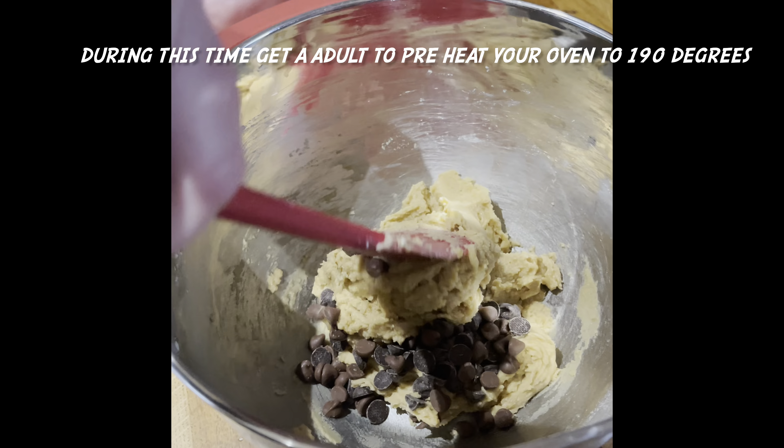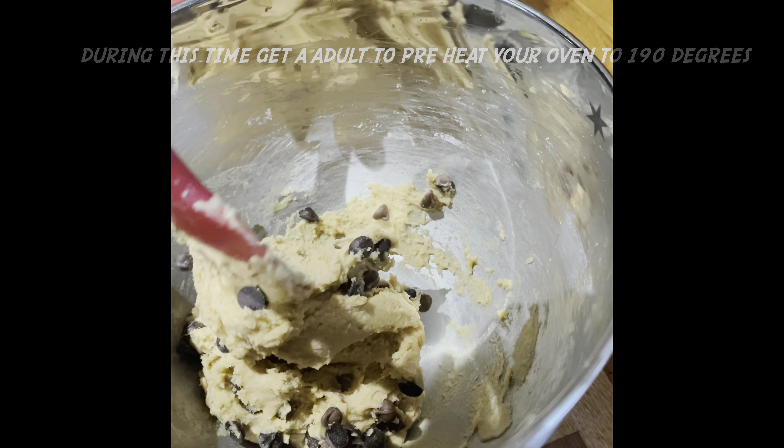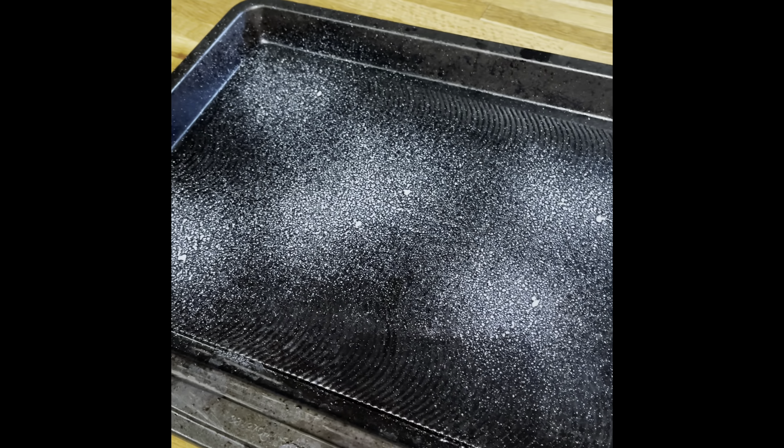It is a good idea to put your cookie dough mixture in the fridge for 20 to 30 minutes, because it will be easier to shape into cookies. Grease your baking tray, whether it is with greaseproof paper or oil — I am using spray oil.